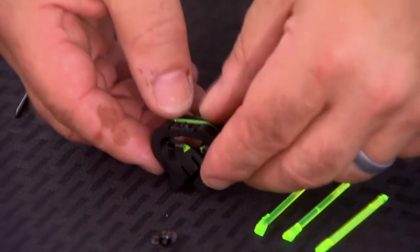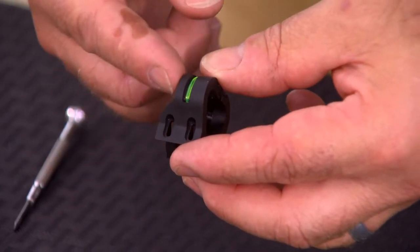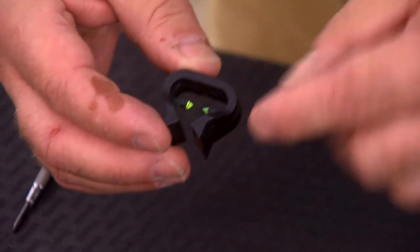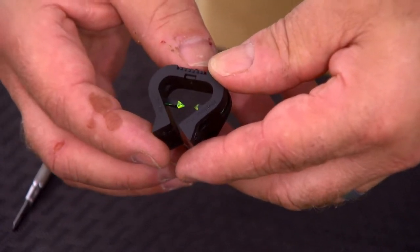Now we're going to install the rear sight. The rear sight is flat on one side, and it's got an angle on the other side. The angled side will go towards the receiver. This is the side that the light pipes illuminate from. If you place it the other way, you won't see the illumination of the light pipes.